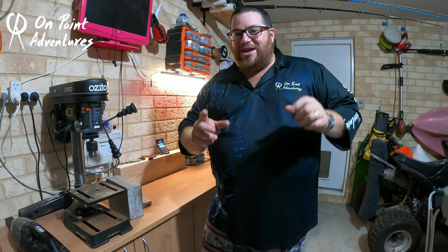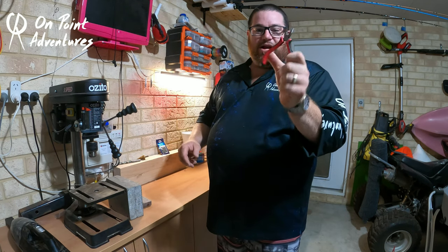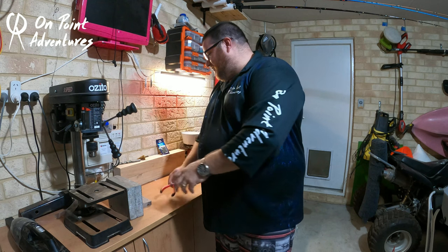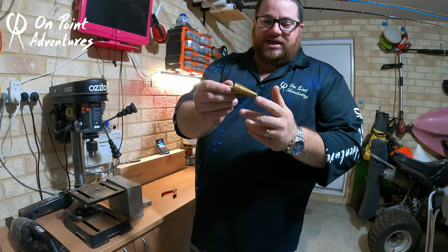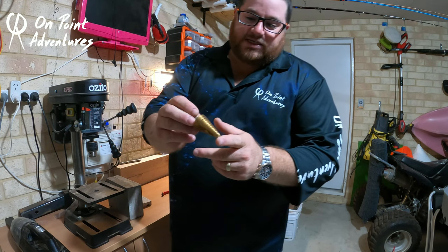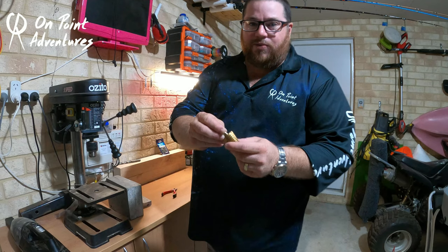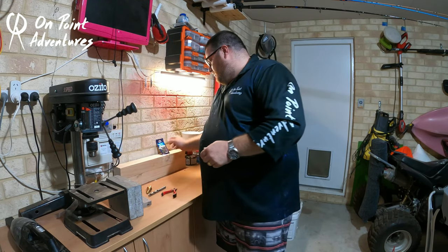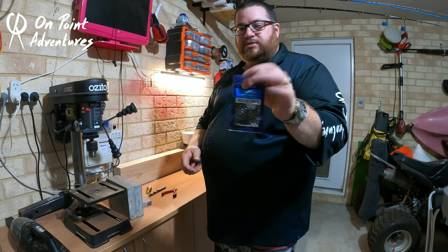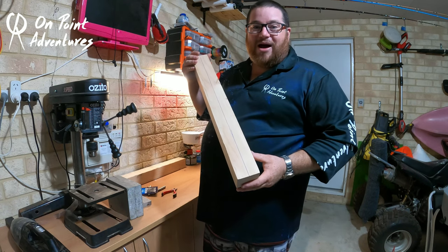Let me quickly run you through what you're going to need — it's this simple. Long nose pliers, a step hole saw piece that does everything from 10mm to 30mm, a 10mm drill bit, a 13mm drill bit, some swivels, and a block of pine. That's right — pine.